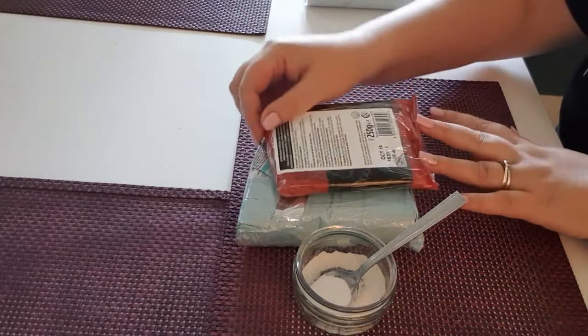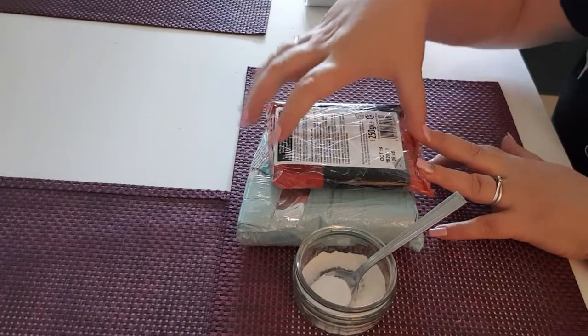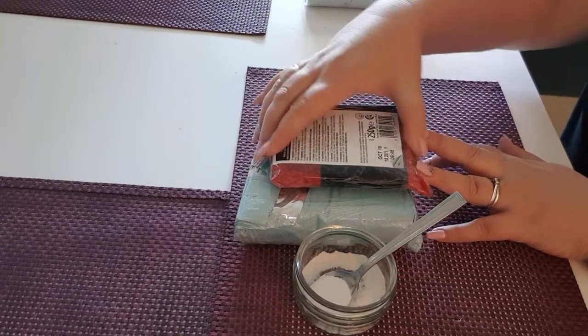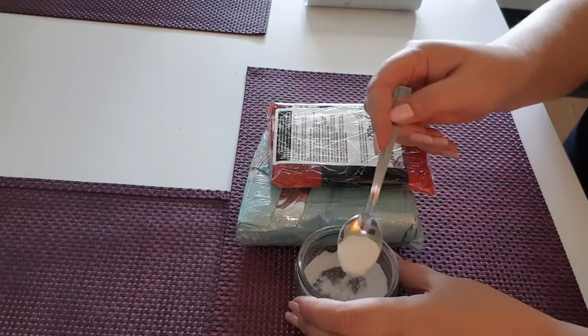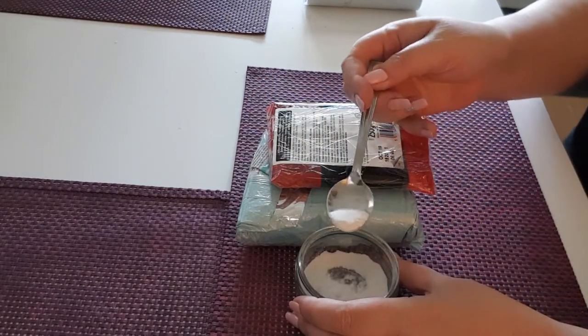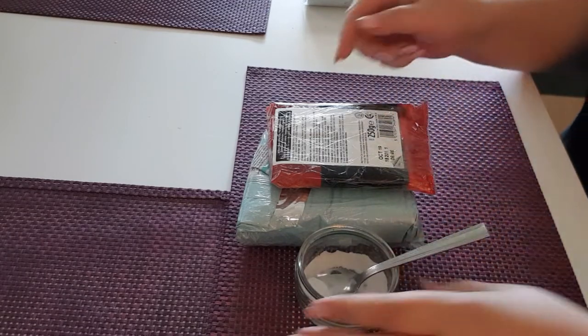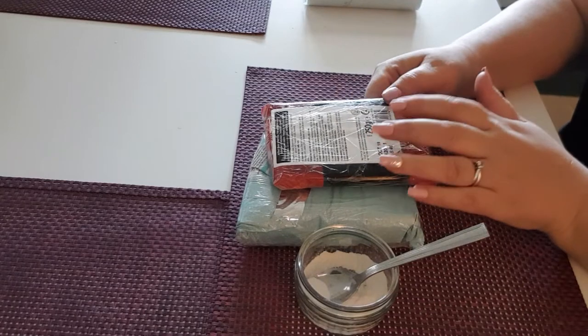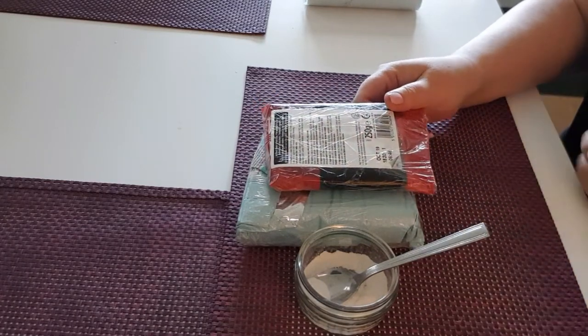If you're using a 250 gram block — for example, the size of this black fondant here is 250 grams — and you want to change the entire block to more of a modeling clay consistency, you would add between half a teaspoon and a teaspoon. Again, because it's colored black it'll be a lot wetter, so you'd probably add a little bit more than half a teaspoon.